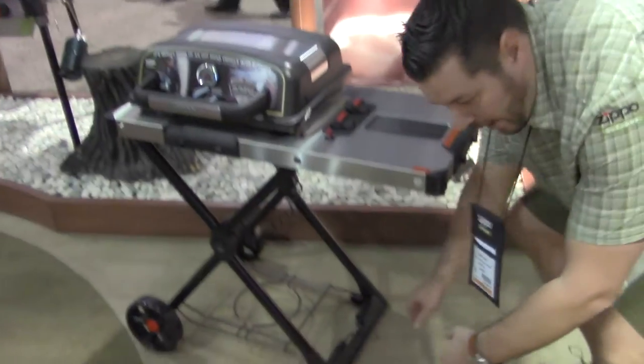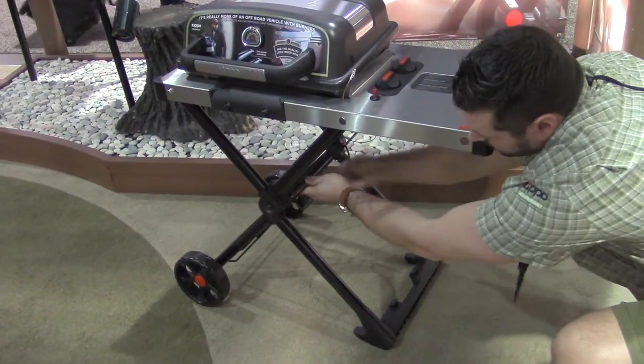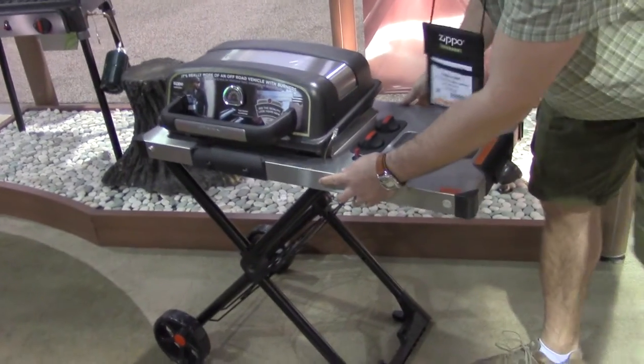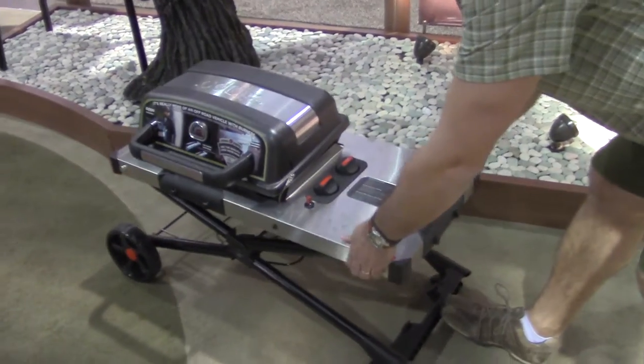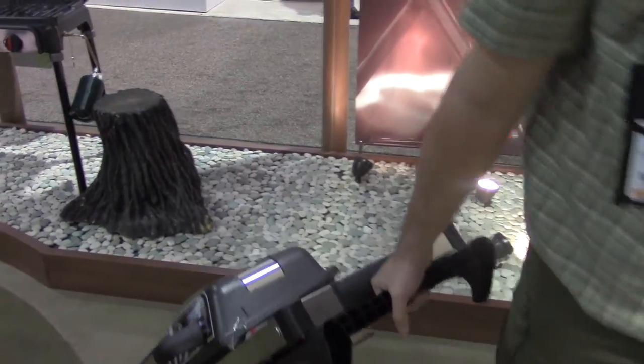We're going to do some of this just rack. You're going to press these two buttons here, right down, use the handle, and off we go.